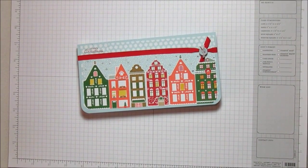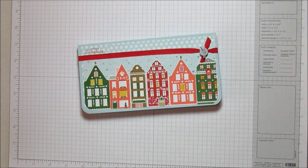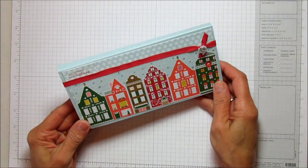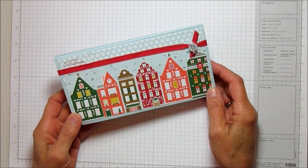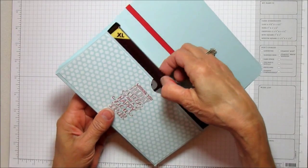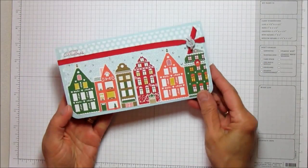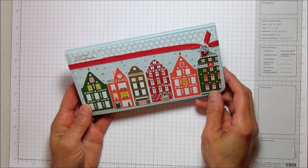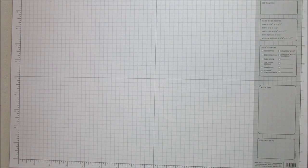Hi everyone, this is Angie at Stampa with Amore and I have another project in my holiday series. This one is my Nordic Hershey bar holder — it holds the extra-large Hershey bar — and this is the project I'm sharing today, so let's go ahead and get started.